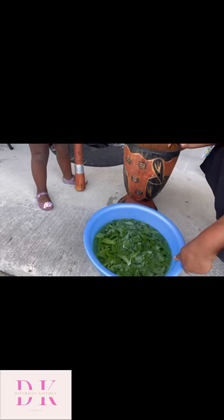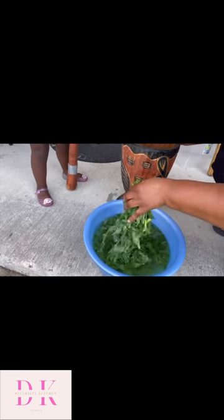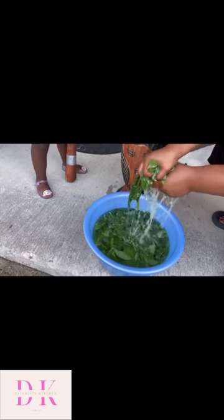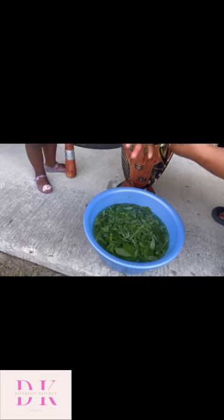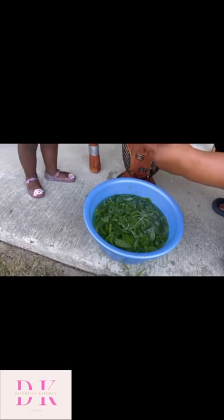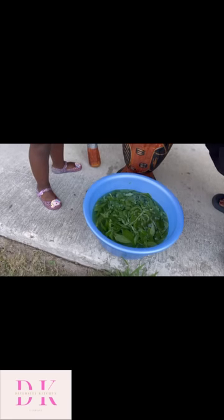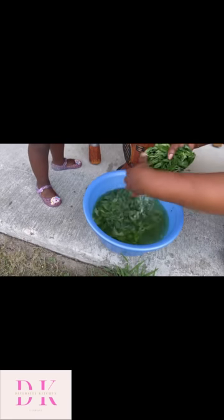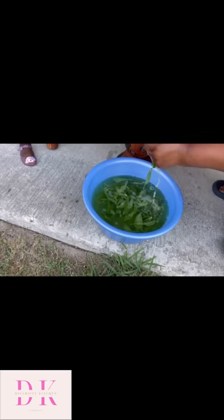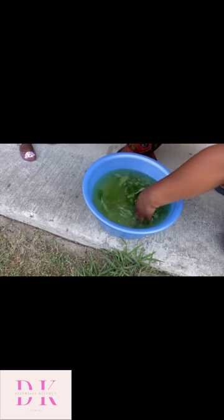I told my assistant to hold that thing for me and she was like, Mama, it's too heavy. I was like, hold it for me, please. So now I removed all the water — I squeezed it. By the way, English is my second language. I speak French and Swahili and all those things. So now I'm squeezing it and taking all the water out so that it can be easy for me to smash it or to grind it.